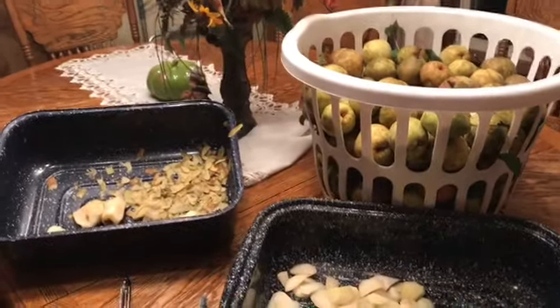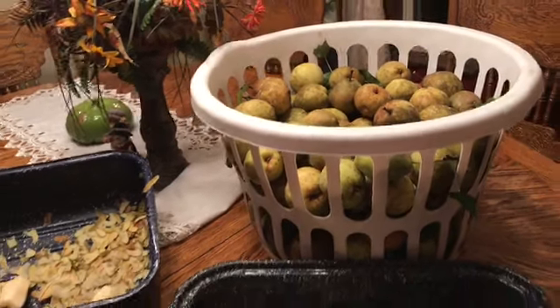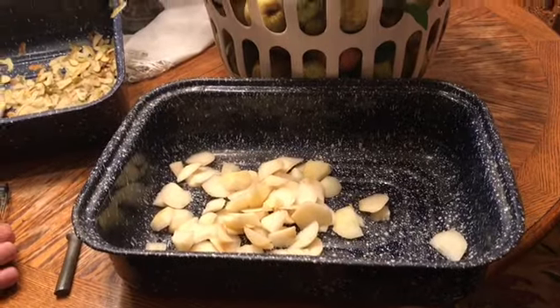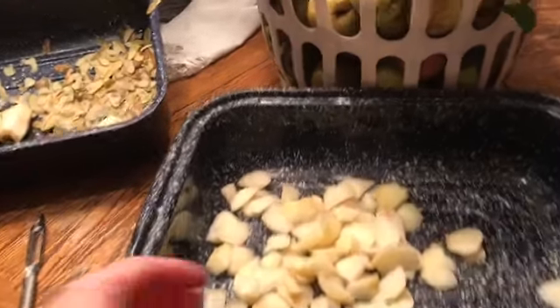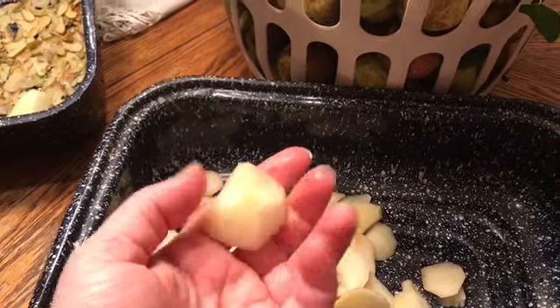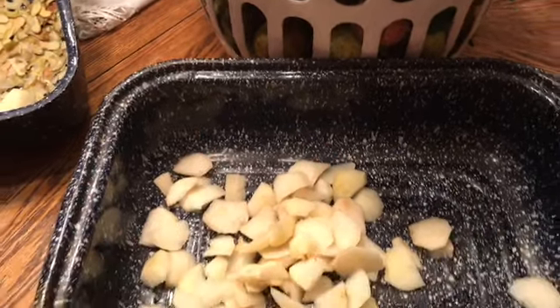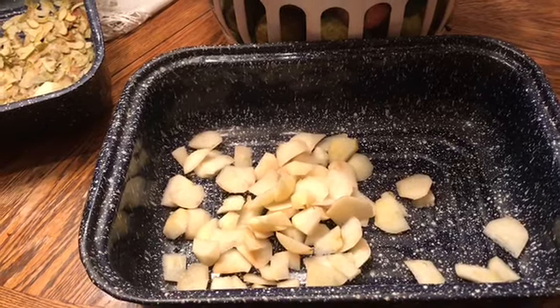We got all of the pears picked. I usually do a laundry basket full to make a recipe of it. This is the roaster pan — that's just the lid for the scraps — and we're going to peel all these up and stick them in here. I make the pieces about half a finger length, and as they start to brown we'll put a little bit of lemon juice in there.